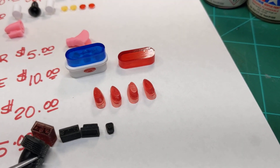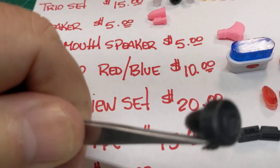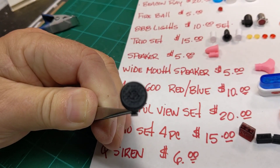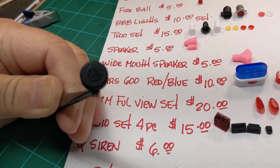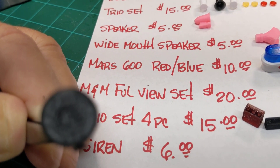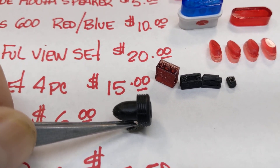It has nice grill detail on it and even has the F on it for Federal. You have seen these on my models — that's what it is. These are available for $6 a piece.